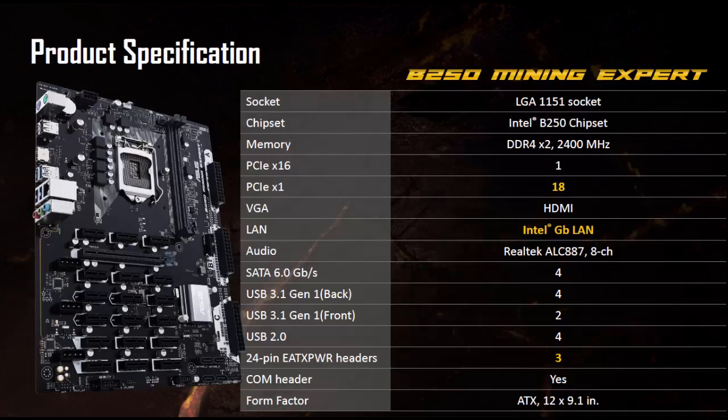Here are the specs for the Asus B250 Mining Expert. It's Socket 1151, supporting 6th and 7th generation Intel processors. The chipset is Intel B250. It supports DDR4 RAM with two slots on board. It has one 16x PCI Express connector and eighteen 1x PCI Express connectors. Everything else is pretty standard — integrated Ethernet, sound controller, USB 3 ports.